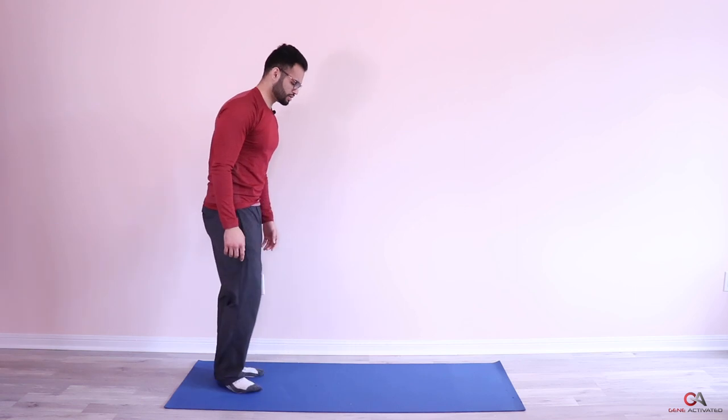I had a question about the mountain climbers hurting the lower back a little bit for some individuals. If that's the case, what you want to do is just raise your butt up a little bit higher and it shouldn't hurt your back. Let's take one more deep breath and then get into the second set — I'm going to show you from this side.